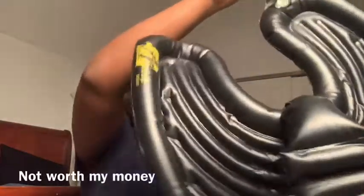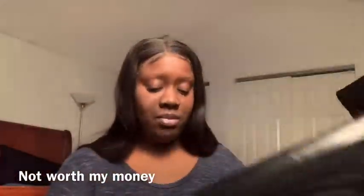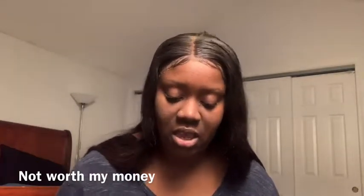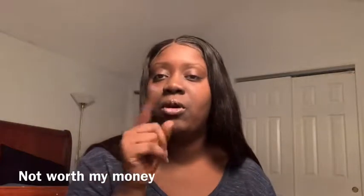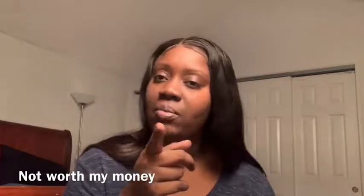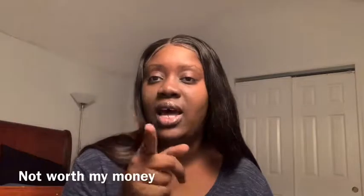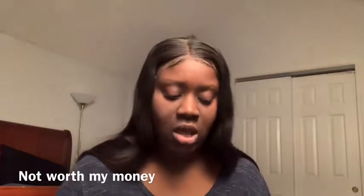Nope — it ain't worth a damn, save your money guys. I don't know, it might do something — we're gonna see. I'm gonna test it out washing somebody's hair in the kitchen or bathroom sink. But I think they did it on purpose — they messed up the zipper part so that when you try to open it it won't open and you have to cut it so you can't send it back. Twenty dollars on a damn life jacket.